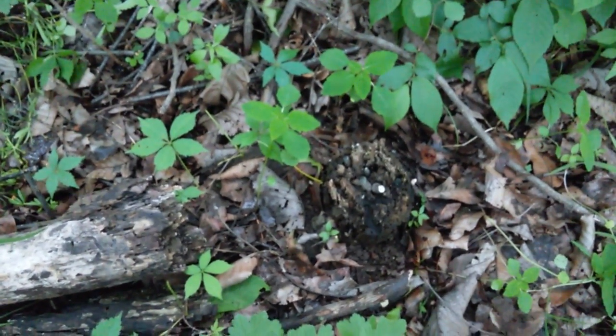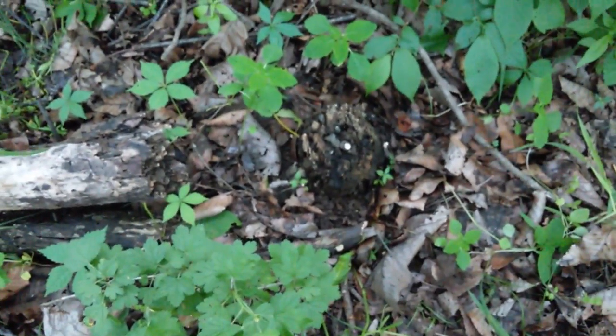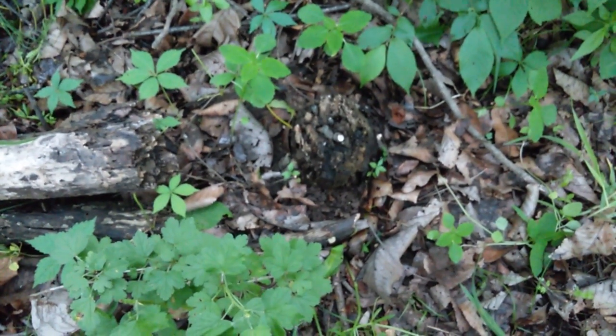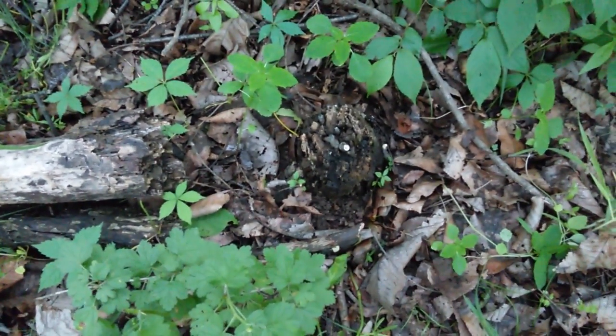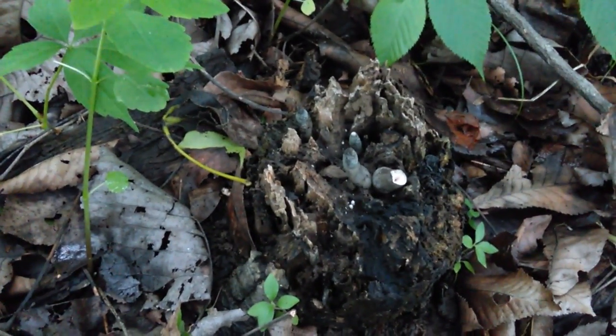Xylaria polymorpha — dead man's fingers. We'll definitely figure out what else we can do with that. I always thought it was a root. When I was a kid, I think I seen this maybe one time.